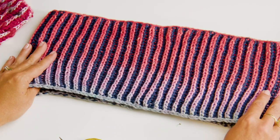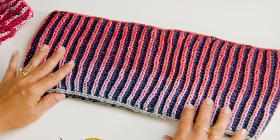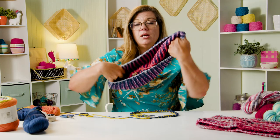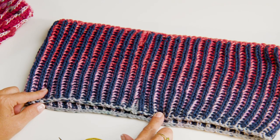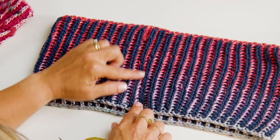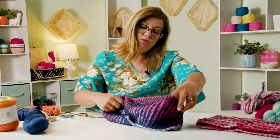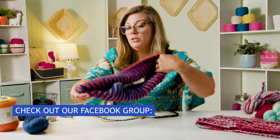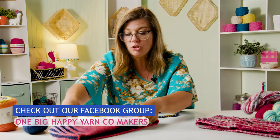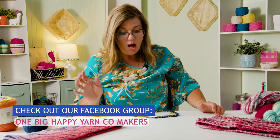The great thing about two-color brioche is it is reversible. This is what I consider to be the front side because I have the bright color here and the dark color in the background. But when I turn it inside out, the blue is popping and the other color is in the background. So two-color brioche is reversible. If I did twist it, it might look nice - test it out and let me know in the comments below. I'd love to see pictures on our Facebook group at OneBigHappyYarnCompanyMakers.